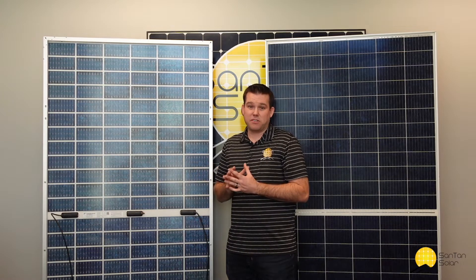These panels are great for pergolas and other ground mount applications, but really they can be used in any sort of application you have, even rooftop applications. You can find these panels on our website, santansolar.com — the one-stop shop for your solar panel needs.